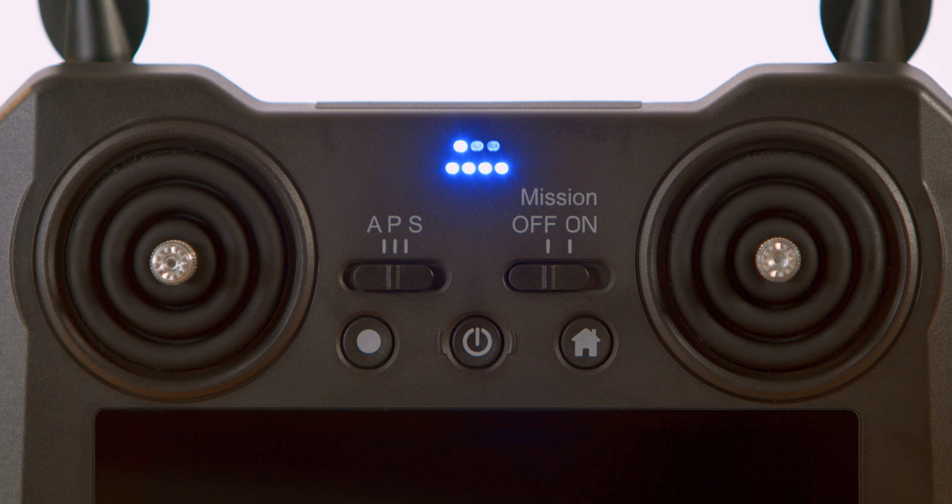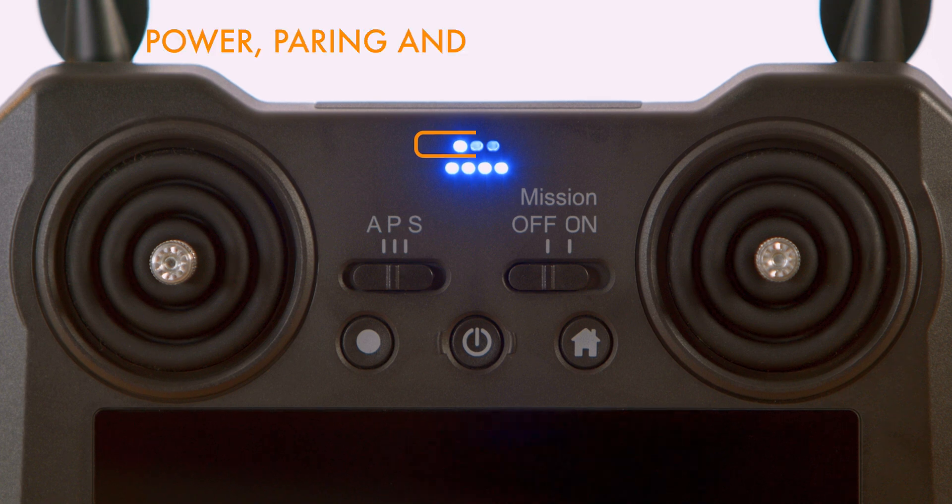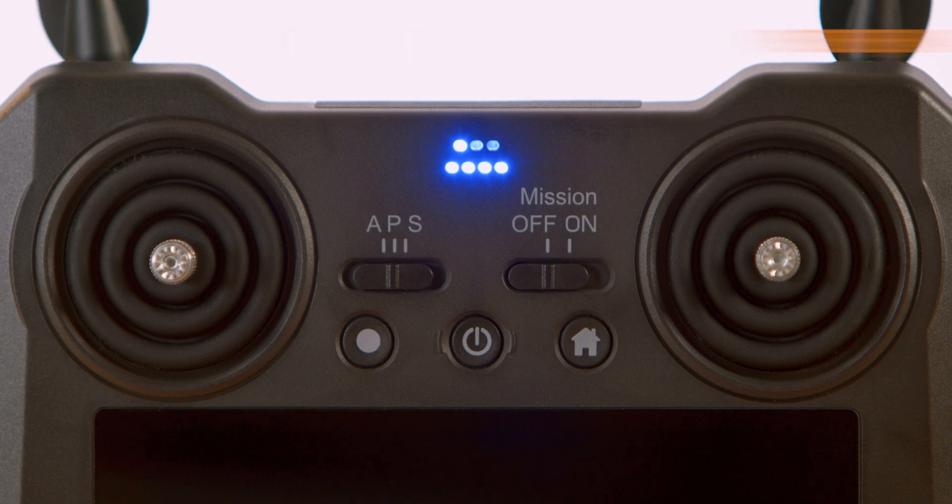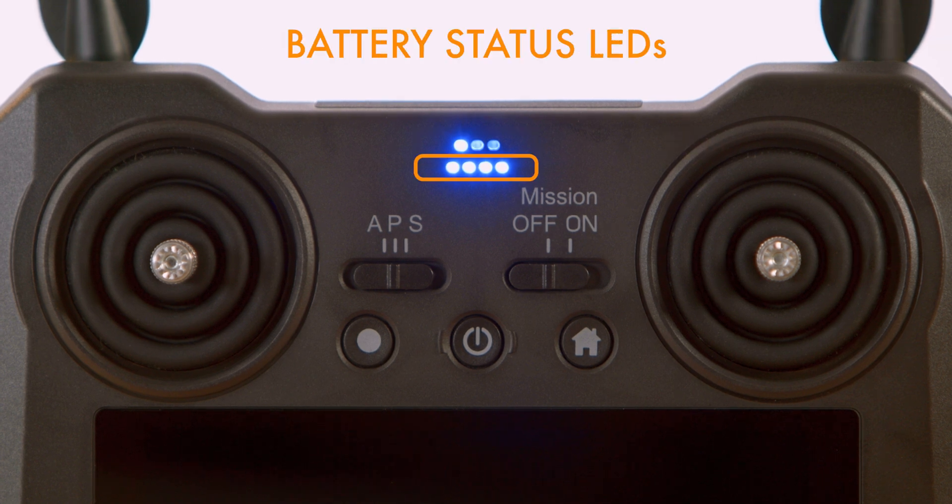You will also see LEDs on the top of the remote. There are two rows of LEDs: the top row is for power, pairing, and transmission status, and the bottom row are the battery status LEDs.